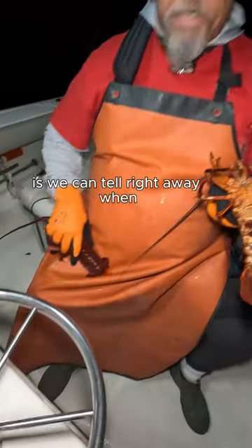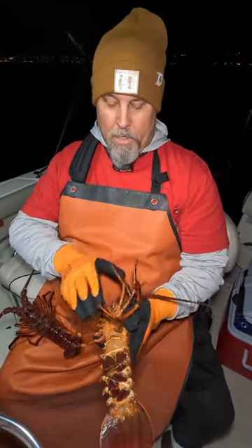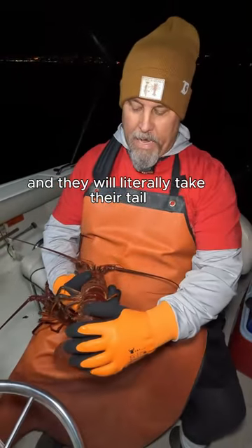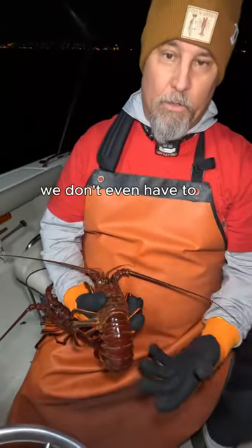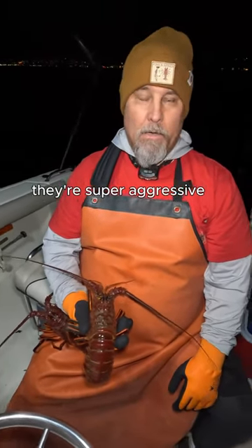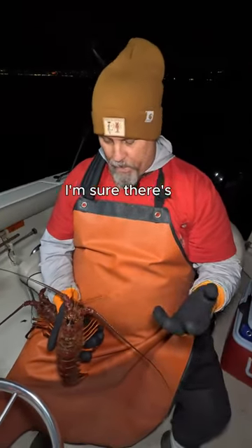The other thing we could do is tell right away without even looking at the flapper fins. I'm not a sign-on biologist, but when we go to hold them to measure them, they will literally take their tail and start grinding away like that. Right then and there we don't even have to flip them over to know that's a female — they're super aggressive, way more aggressive than the male.